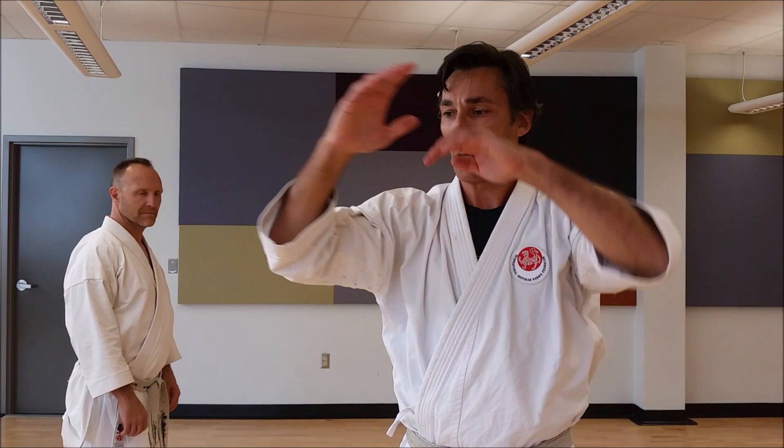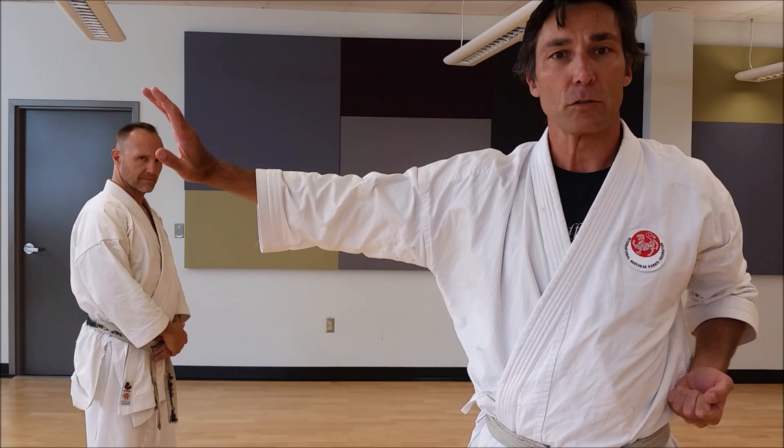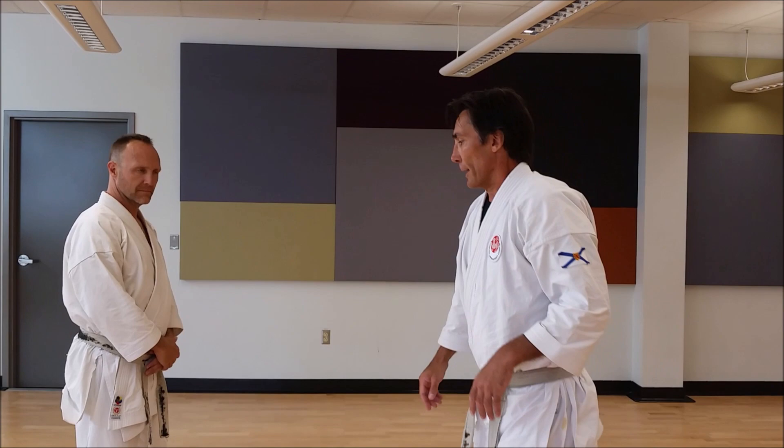This is a tagumi drill from the KU curriculum. This one takes movements from Hian Yon Dan. We are looking at the opening movement as well as the side kick and the elbow strike. It's also going to use a tete shutoke, or vertical knife hand block, and a headbutt.